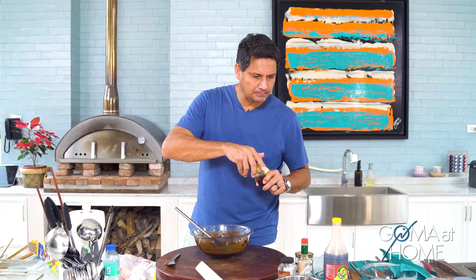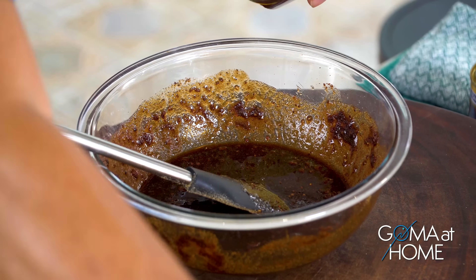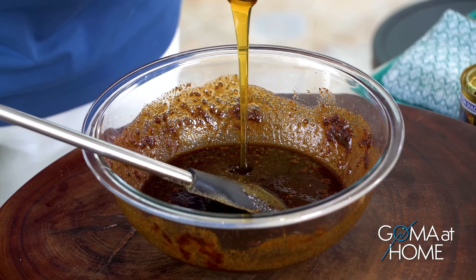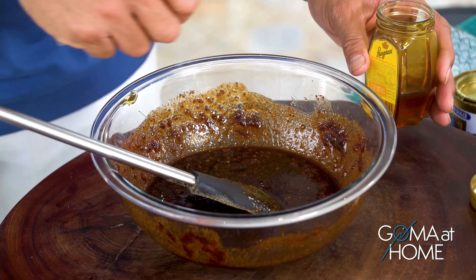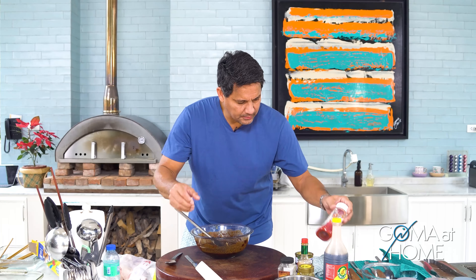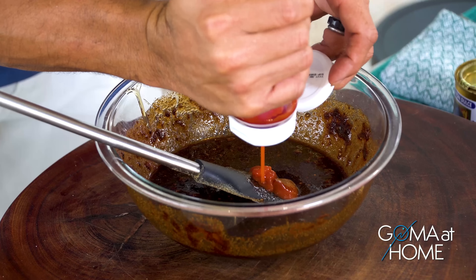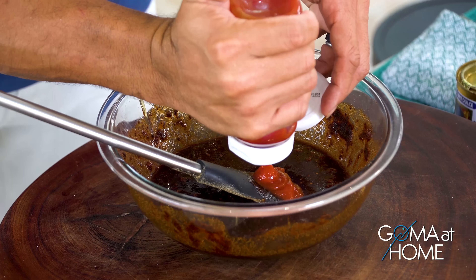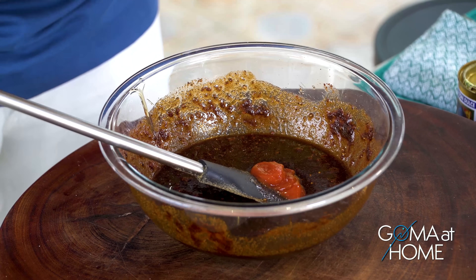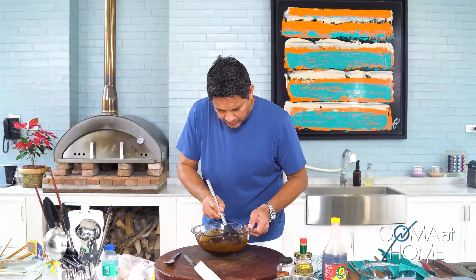Good. I'll put in a little more honey, and a little more ketchup. Just right! One more mix and we're good, then one more taste.